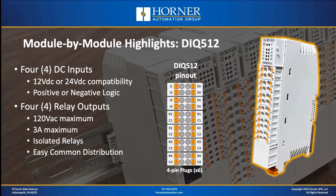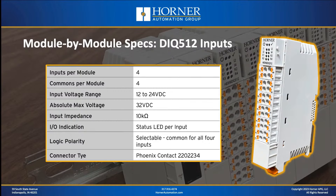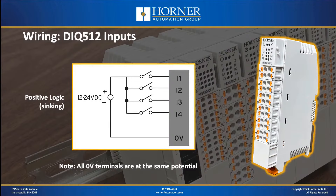Now let's move on to the DIQ-512, a mixed module with a total of 8 I.O. points: 4 inputs and 4 relay outputs. On the input side, the specification is pretty much the same as the DIQ-616. On the output side, instead of solid-state DC outputs, you've got four relay outputs with a nice rating of 3 amps per point. All the output relays are isolated — meaning they're not commoned together — however, if you want to common them yourself, extra terminals are provided to make that easy in the field. The input wiring also looks similar; it supports both positive and negative logic, wired in the same fashion as the DIQ-616.